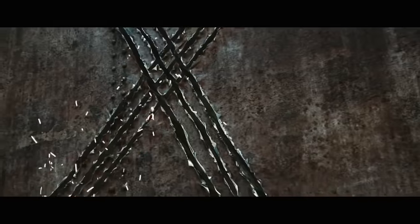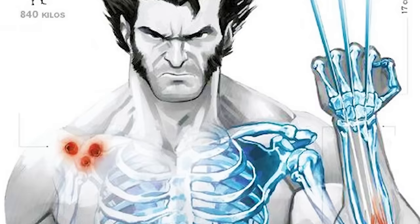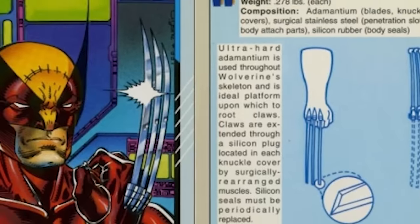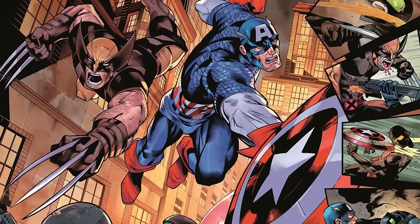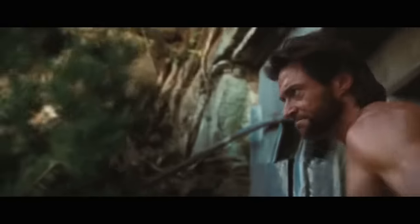The truth behind how Wolverine's claws work is one of the coolest things you could know. In the comics, the exact mechanism by which Wolverine's claws extend and retract has never been fully explained, and there have been different explanations over the years.